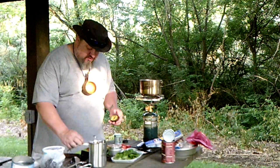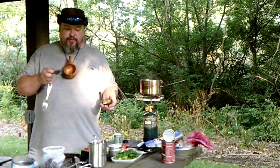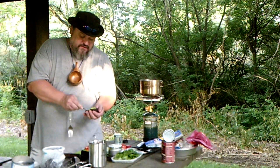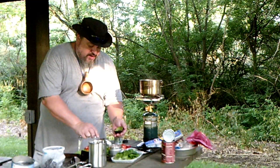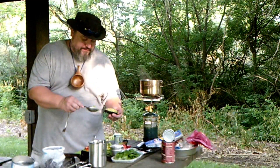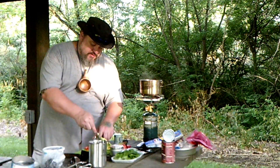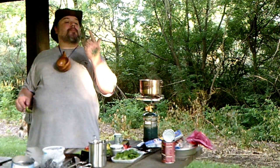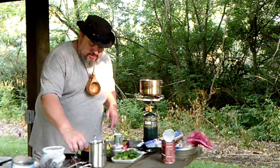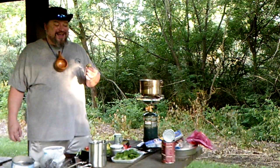I'm pretty common man — the cutting board you see is a dollar store cutting board. Anything I take camping, with the exception of very few items like my axes, I don't have a lot of money in, in case they get ruined or lost. So I'm not bummed out. But you can get some fairly quality stuff fairly cheap, you guys know what you're looking at. So there's avocado chunks for the bean and chicken burritos. You guys think an avocado tree might grow if I chuck the seed out in the woods?